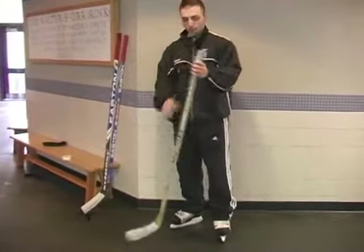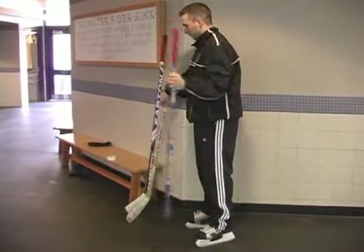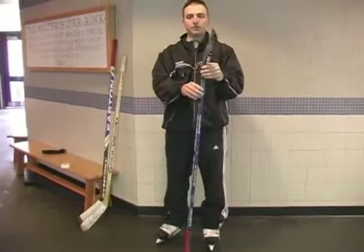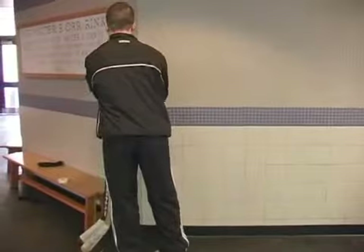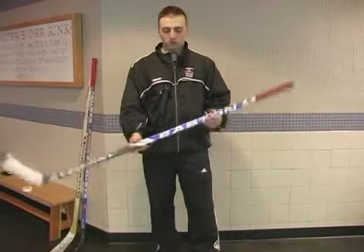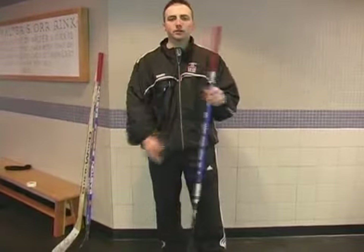Hi, today we're going to show how to hold a stick properly. Before even holding the stick, you have to realize that there are many different kinds of sticks out there. Some of the more common kinds are a traditional wooden stick and an aluminum shaft — this one happens to have a separate blade, so it's a two-piece stick. The one I'm using right now is a one-piece graphite stick. It's more of a personal preference, but with today's technology a lot of people have been using the graphite one-piece sticks.